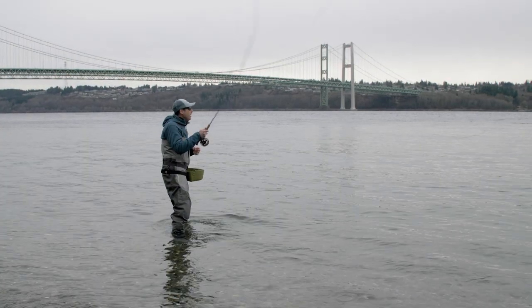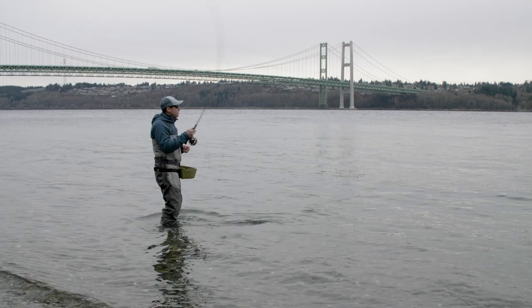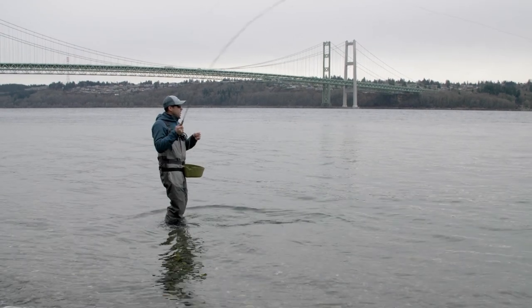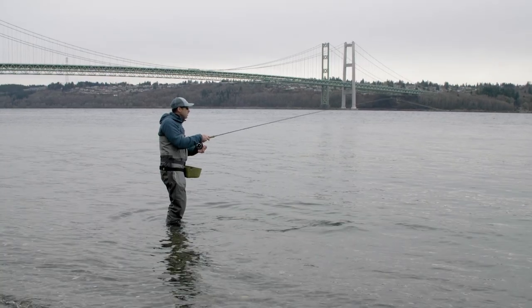Many Puget Sound anglers know that using a stripping basket off the beach helps protect your line from getting tangled on rocks and barnacles, oysters and seaweed, and minimizes frustration. It also keeps your line clean and away from all those obstacles which can damage your line.